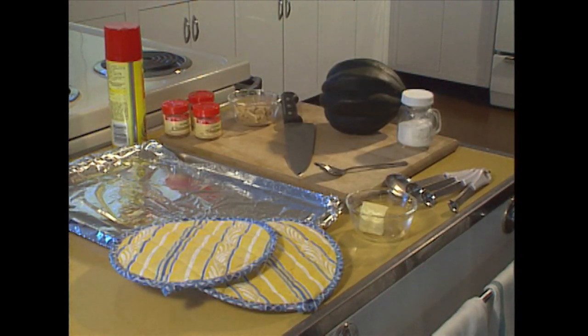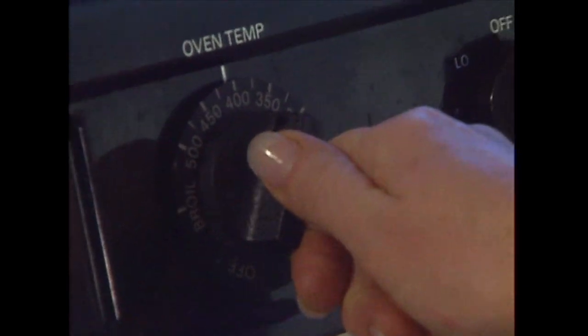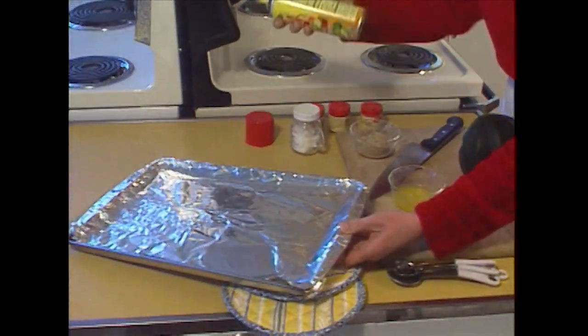I've gotten all my ingredients together. Now I'm going to preheat the oven to 400 degrees. I took a baking sheet and covered it with tin foil. I'm going to spray that with a little bit of vegetable spray, and that will prevent the squash from sticking to the pan.